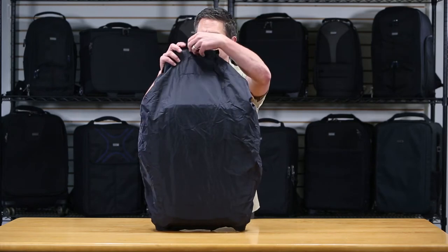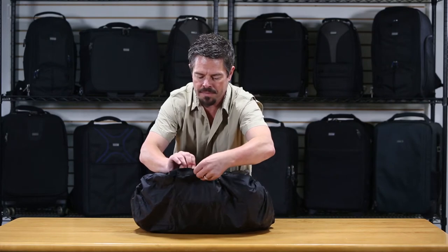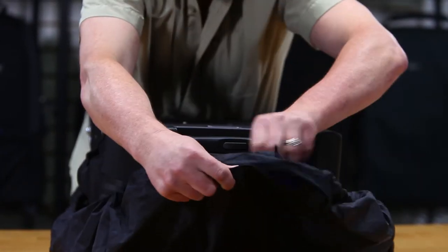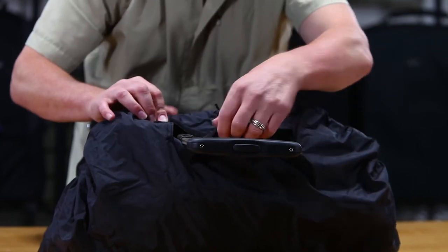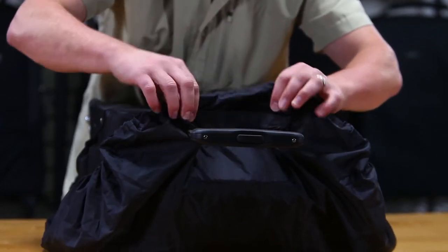You'll notice at the top there's a hook-and-loop hole. Just pull that apart and slide the trolley handle through that hole. Then cinch it back — close the hook-and-loop — so you prevent any water from getting down in there.